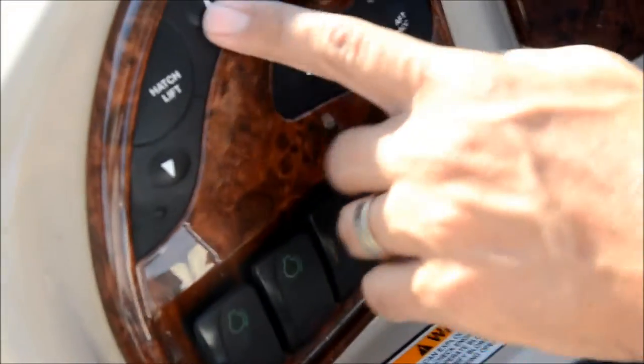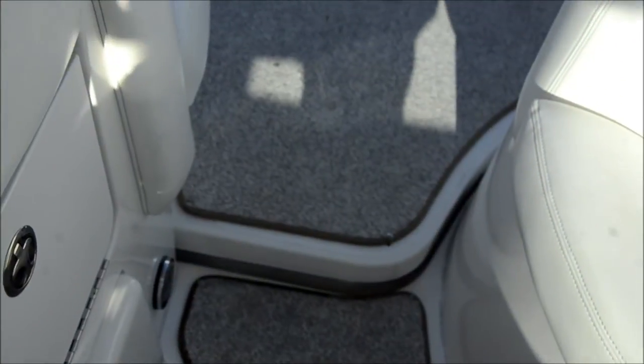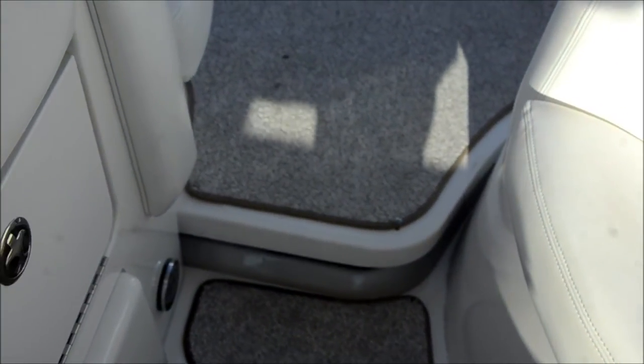Down here you've got all your switches. This is the electric hatch — we'll go ahead and open the back up. You can see it's motorizing up. That's a really sweet feature — you don't have to have a hard time lifting that by hand.